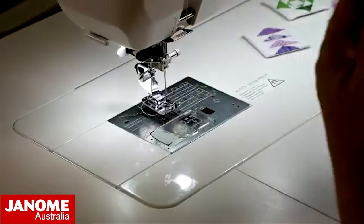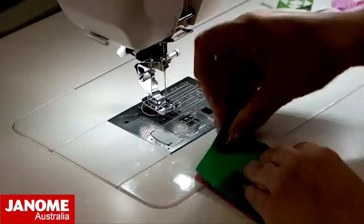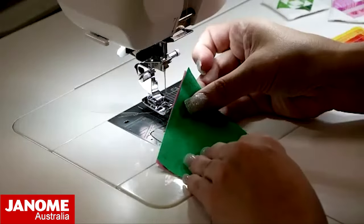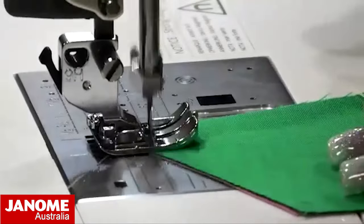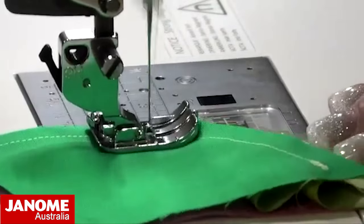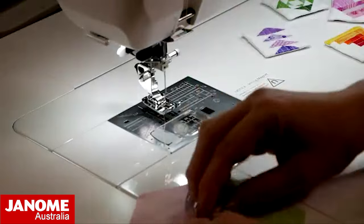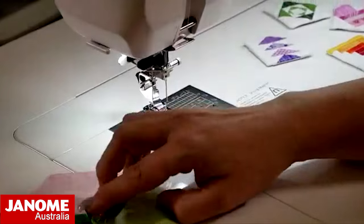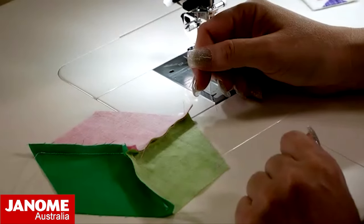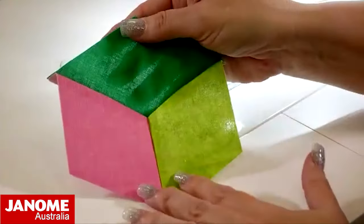Then we can do the last seam - exactly the same, right sides together, line everything up. When we open this up, on the seams inside I like to take this to the iron and press it around the center point in a spiral - that will give you perfect points. Just press the seams all around in the same sort of direction and then you've got your perfect points.